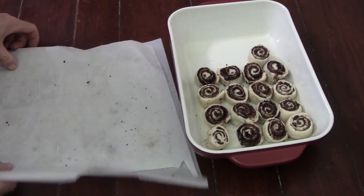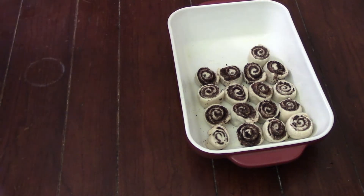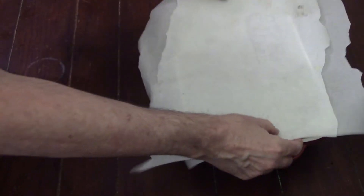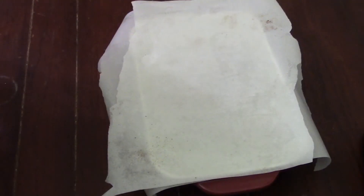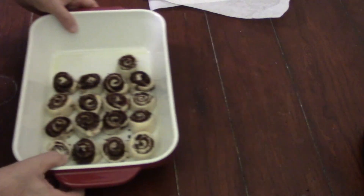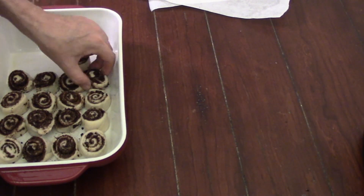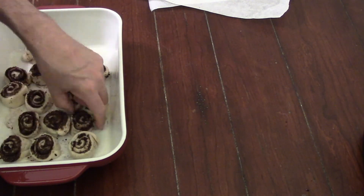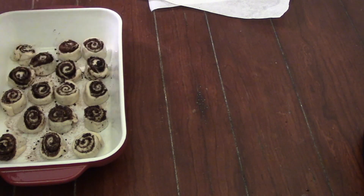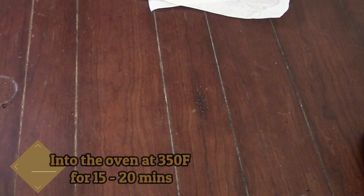Now we've got to cover them up. I'll take the parchment paper, shake the crumbs off it, and just cover this up and let it sit for half an hour. Hopefully we'll get a little bit of a rise out of it — and we did, just a little bit, not a ton. At this point I'm thinking I prefer my homemade dough better, maybe because it's fresher. So I rearranged all the rolls so they're more even in the pan. Into the oven at 350°F for 15 minutes.